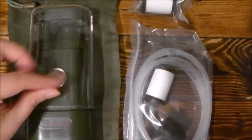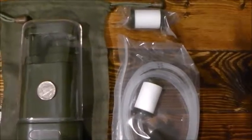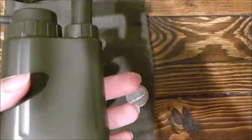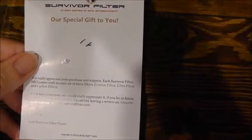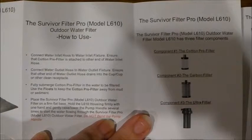This is a nickel — for scale. It comes with multiple filters and a hose. I took the clear case off so we could take a better look at it. The piece of paper that comes with it tells you that it includes a cotton filter, an ultra filter, and a carbon filter. It also comes with instructions on how to use it.